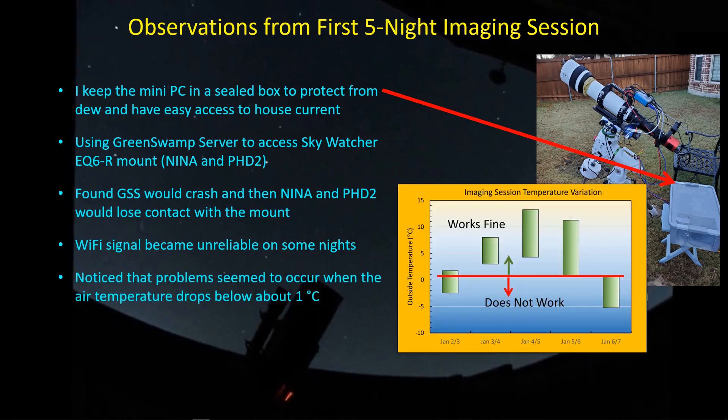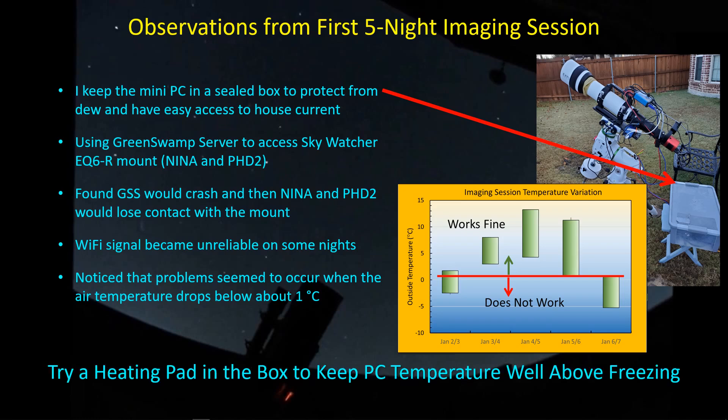After doing some investigation, I found that on the nights when I was having trouble, it seemed to be when the outside air temperature dropped below about one degree C. On nights when I successfully got through the night, the full temperature range stayed above that critical one degree C limit. So temperature seemed to be a big factor. I figured I'd try a heating pad placed in the box to keep the PC warm, and possibly eliminate potential intermittent contacts with the USB connections in this fairly inexpensive mini PC.